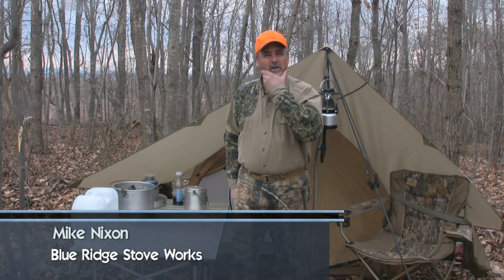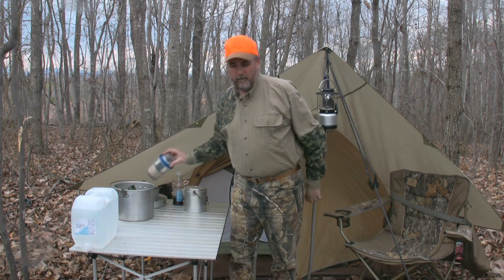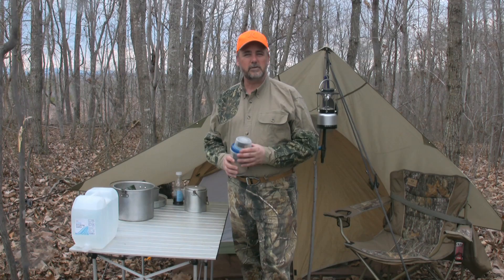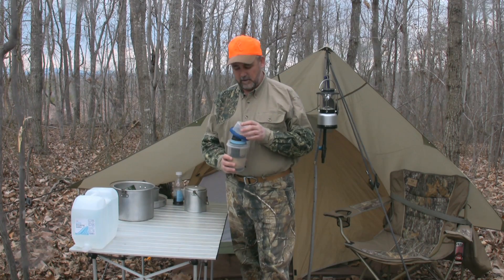Hey guys, deer camp this year in the National Forest here in Virginia. I wanted to do a little quick video on the Blue Ridge Stove Works Elite AT Stove Kit. It's a product that we've started using in our deer camps. We do a lot of hiking deep into the mountains and it's just ultra lightweight and easy to use.